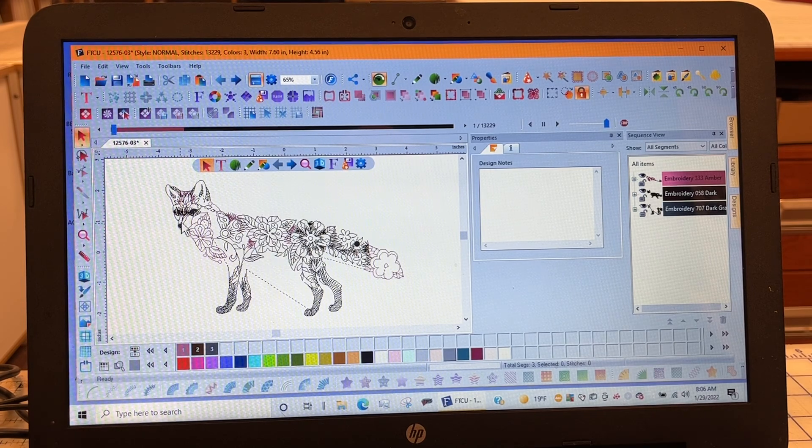And if you want to get really tricky, you can change the color just for the nose. So I'm going to give you these tools, and hopefully this will be something you can use in the future to help personalize a design. So here we go.